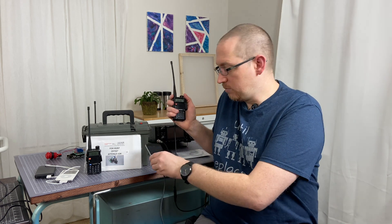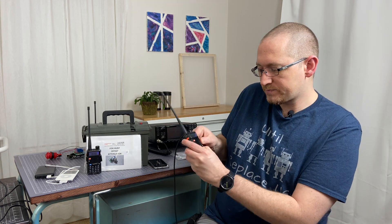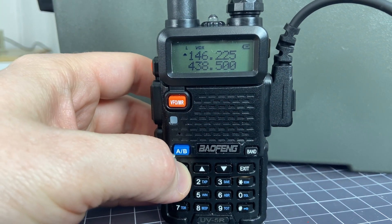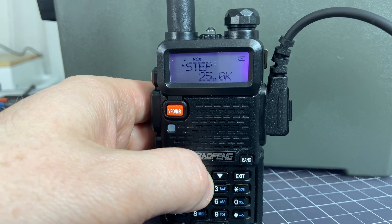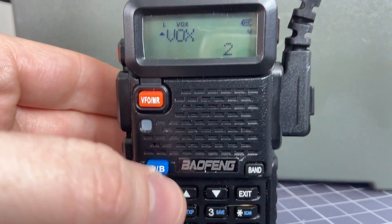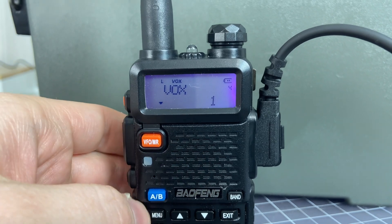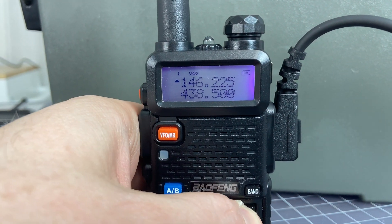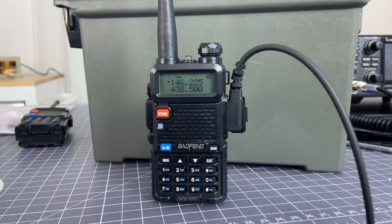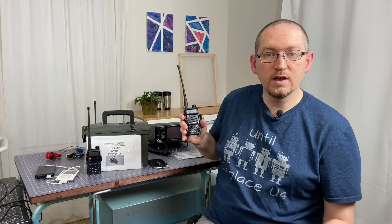In order to transmit in this particular way, you're going to need to use the VOX setting. The VOX setting on your radio can be found by going to menu, then menu number — I think it's four. You're going to turn the VOX on and change it to a particular value. One is the lowest threshold needed to activate the VOX, and ten is the highest threshold, meaning it needs the strongest possible signal to activate. I right now have it set to four, but I could turn it down to, say, two, then save it — and it's all set, ready to go.